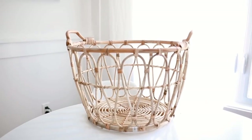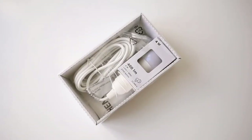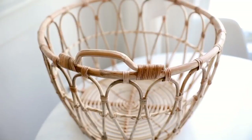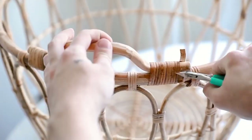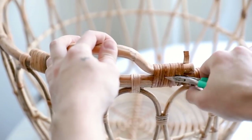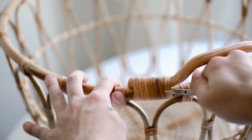Saving my personal favorite project for last — we're starting with a woven SNITTAD basket, which is pretty new to IKEA's collection within the last year. I'm also using one of the HEMMA hanging cords, and for additional supplies you'll need wire cutters and some hemp cording. I'm starting by cutting the handles off the basket — I wanted it to look like it was created as a pendant light shade, not a basket turned into one.